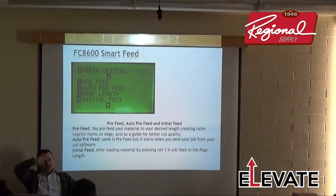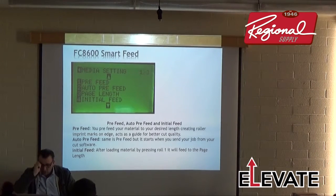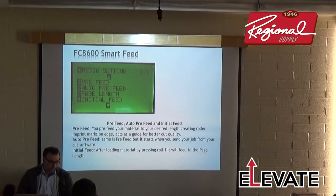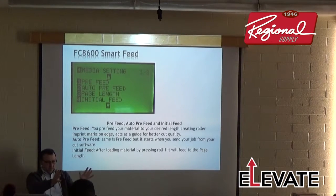For pre-feed: just set the distance you want to pre-feed, and it'll feed out however many feet you specify — 5 feet, 6 feet — whatever you want.